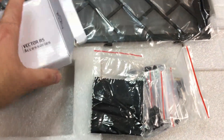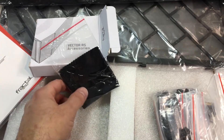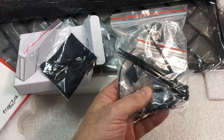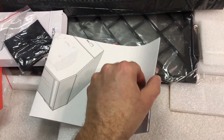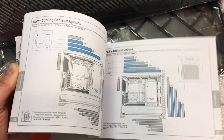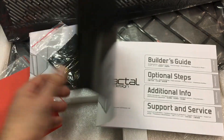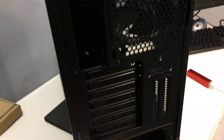Inside the small accessory box there's a nice cleaning cloth to keep fingerprints off the glass — which I've already gotten all over it, so that'll come in handy — and then all the miscellaneous fasteners, wire ties, and connectors. The user guide looks to be quite thorough. I like the way they've color-coded things and highlighted them in blue so you can get a better feel for what's going on. It's always good to review your manual before you tear into it.